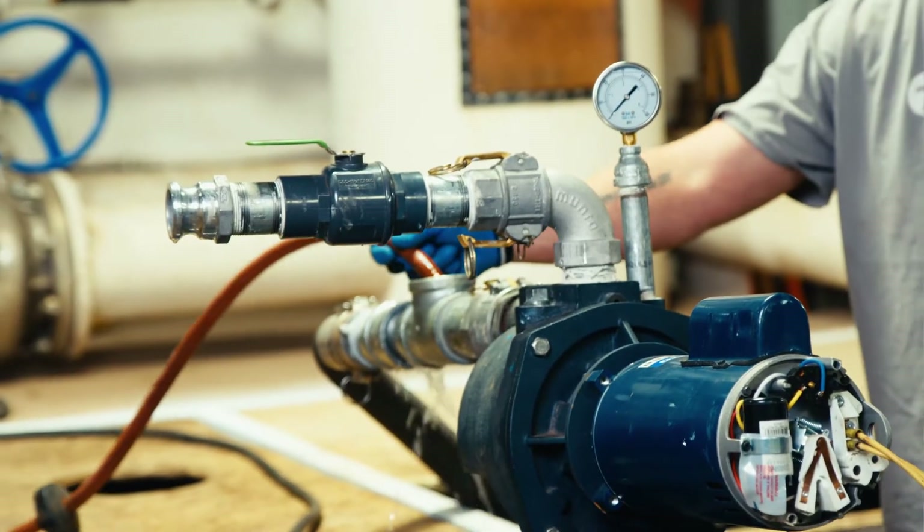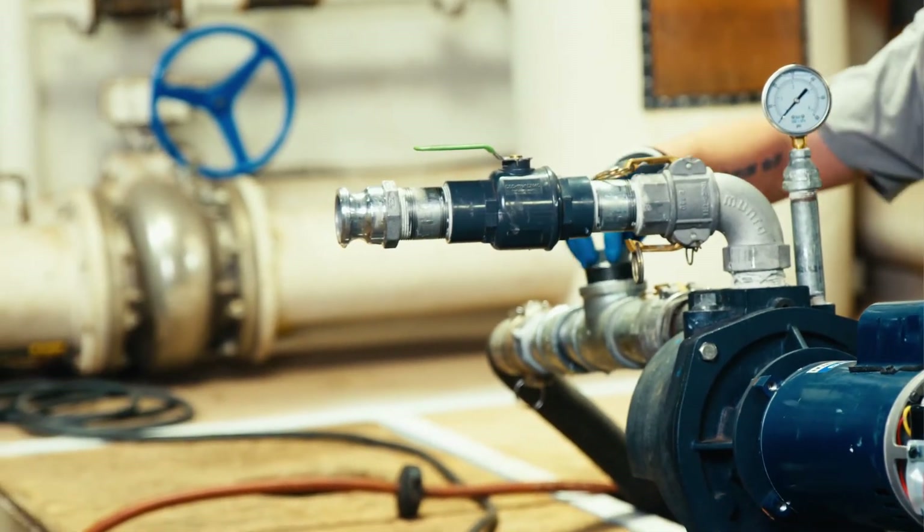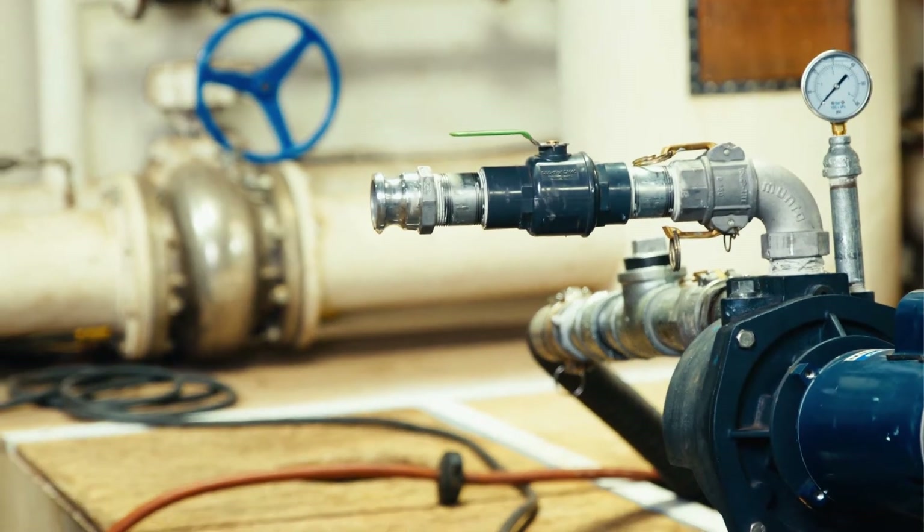Now let's begin the troubleshooting process by priming the pump and plugging the T. The pump is primed and the T is plugged. Let's see what happens.